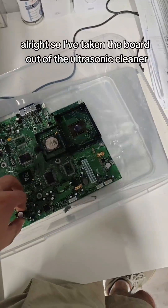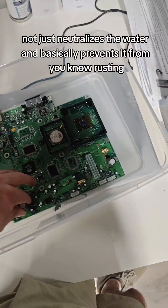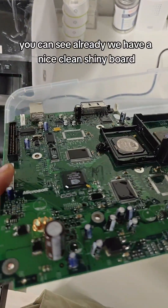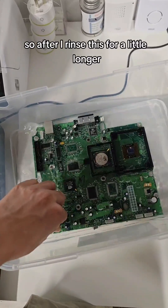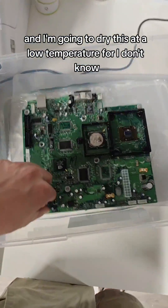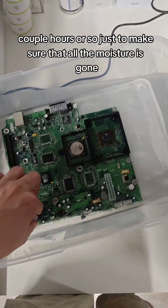So I've taken the board out of the ultrasonic cleaner, and now I just give it a flush with some isopropyl alcohol. That neutralizes the water and basically prevents it from rusting. You can see already we have a nice, clean, shiny board. After rinsing, I'm going to dry this at a low temperature for a couple of hours or so, just to make sure all the moisture is gone.